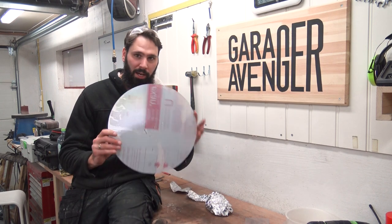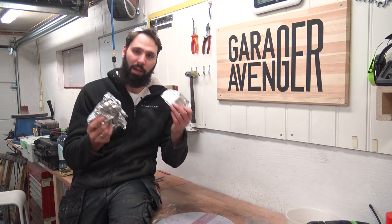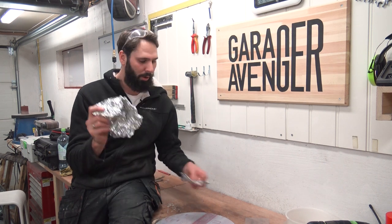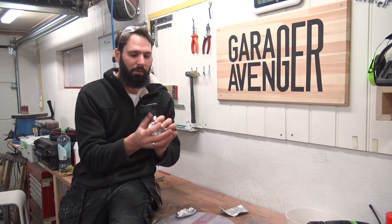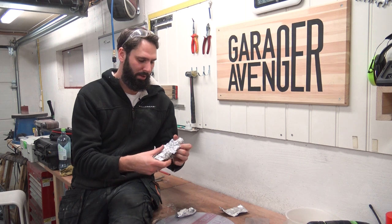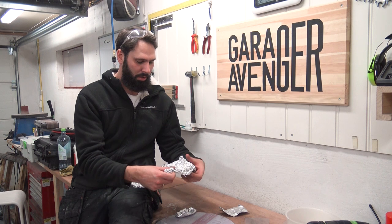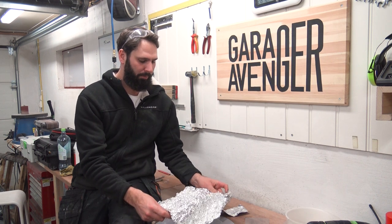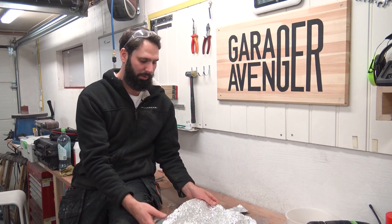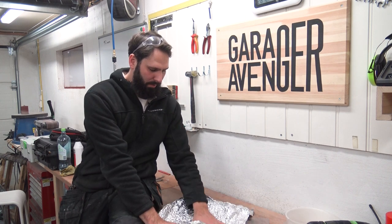I wanted it reasonably thin so it's not chunky on the wall. We had tacos the other day and we heated up the tortillas in some foil, so I scrunch it all up, spread it all out, and you've got a reflector. I hope it's gonna work — I think it will. Look how good it looks already!